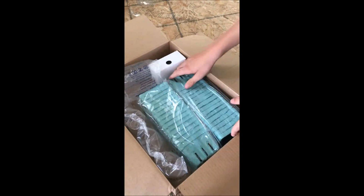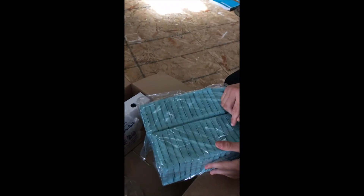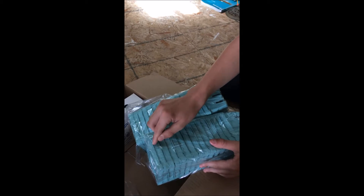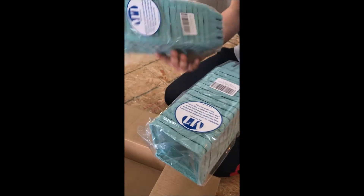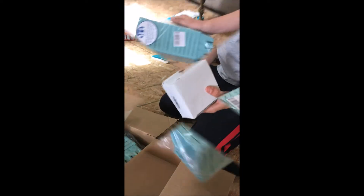It is my tomato boxes — I got two packages of them. I think there's 15. That's what we're going to store tomatoes in at the farmers market.